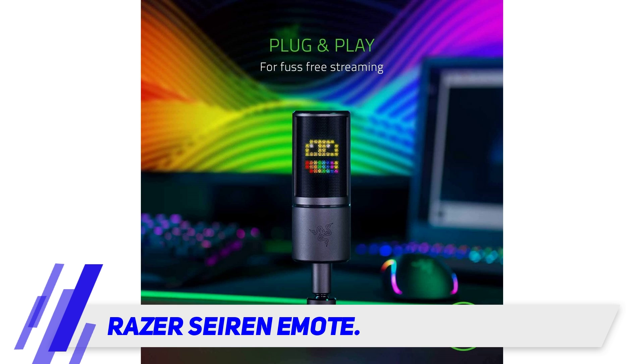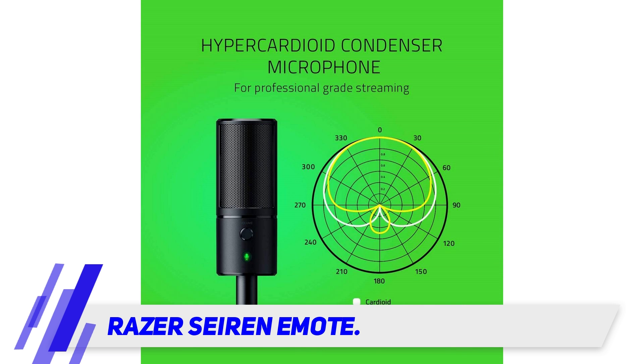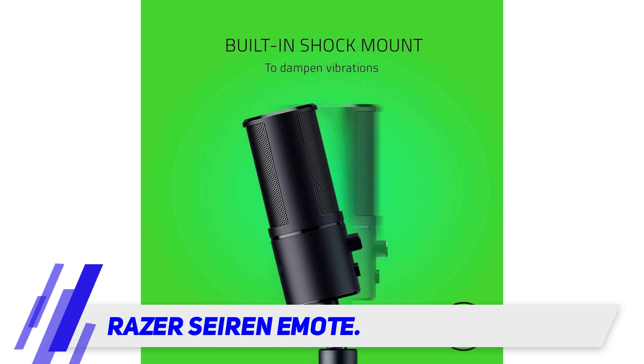In short, you can go for this mic if you are into streaming beyond just multiplayer gaming. At around $130, it still is one of the best condenser mics for gaming, but with fun LEDs as the highlight, it is a unique product suited only for unique needs.